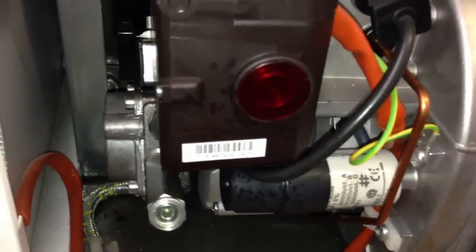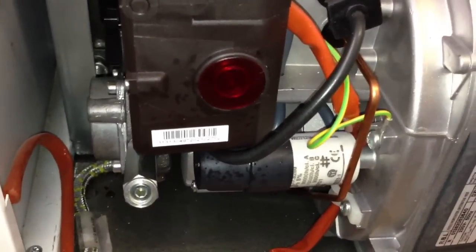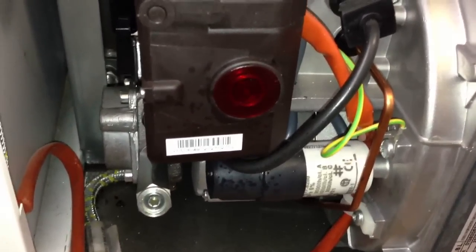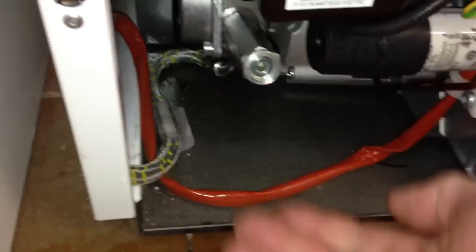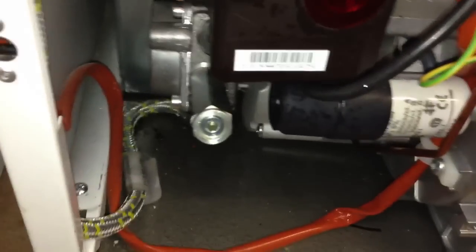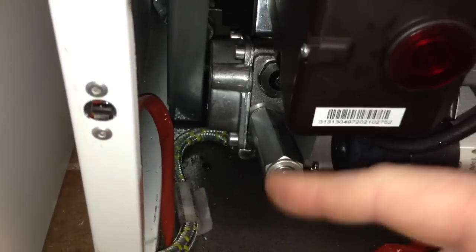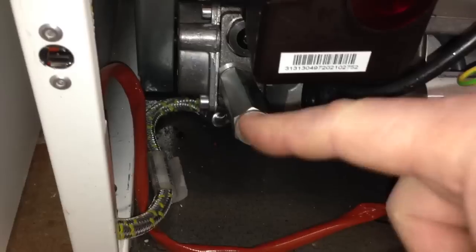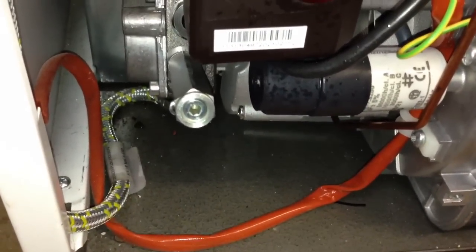So once we have loosened this off a couple of turns we then push the reset button and it will go through its sequence. The fan will expel air up through the pipe here and then it will start the pump to run. At this point it is a good idea to put something underneath to catch the oil because the oil will drip out of here eventually — a little tray or something underneath there. When the pump starts to run this will bubble, and you will get bubbles coming out of here until eventually you should get a little stream of oil coming out once the air has been expelled.